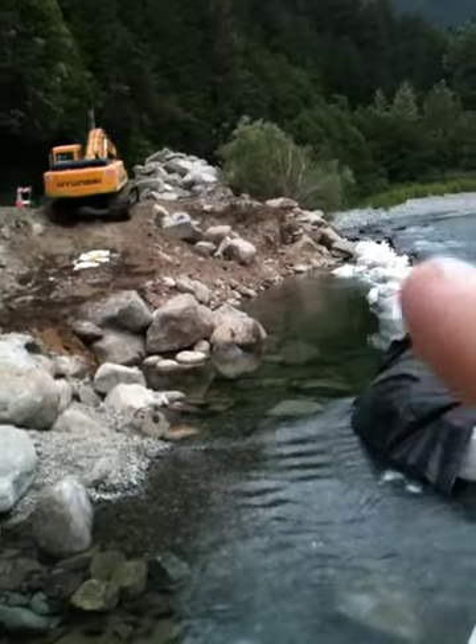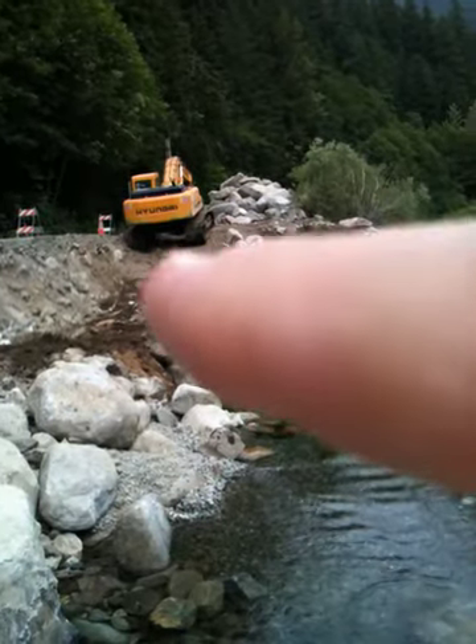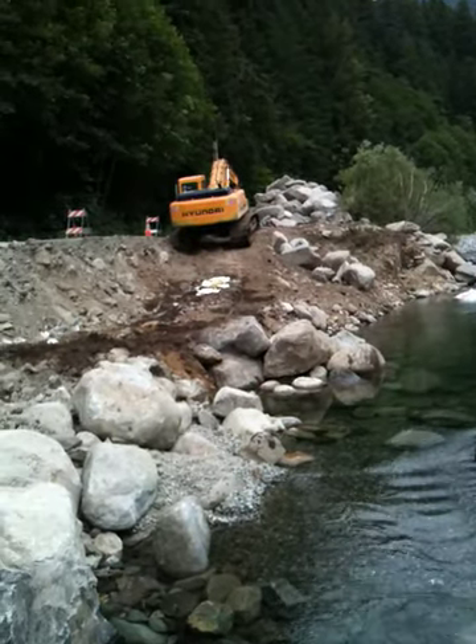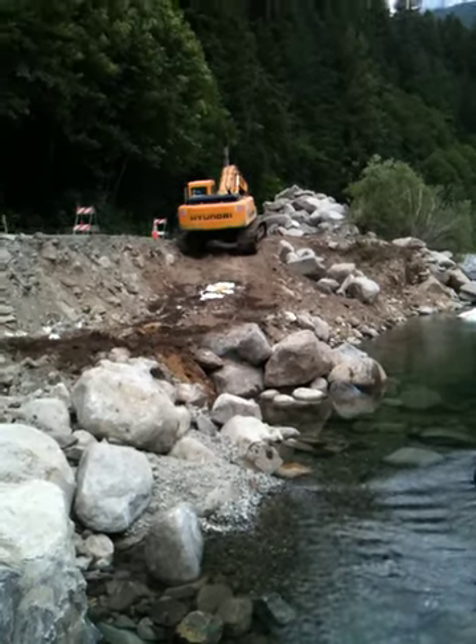We'll repeat that entire process along this entire bank. Now over here, this area is where the excavator blew a hydraulic line.